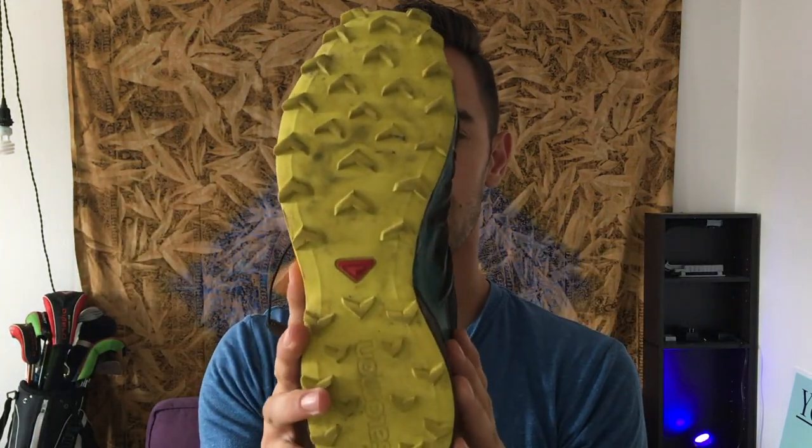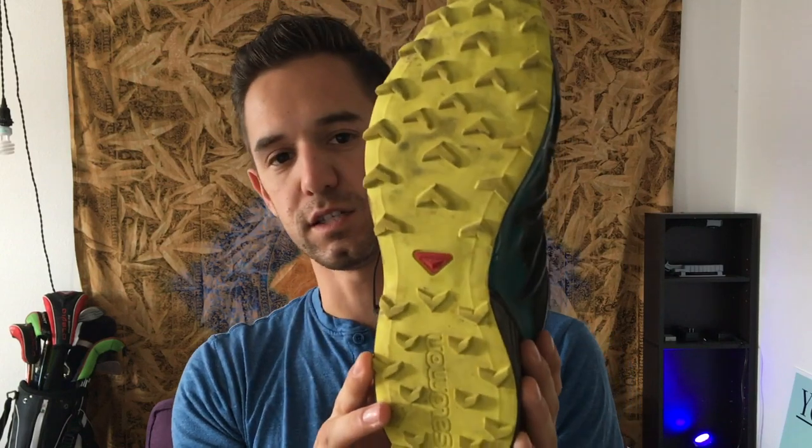The bottom part — as you can see — they're like claws basically. And this is actually really good for being in dirt. That's what I wanted to talk about: the difference between taking it into a dirt trail and taking it into water.